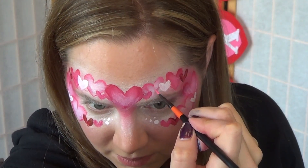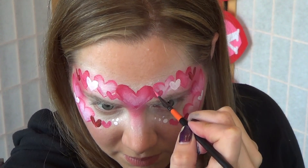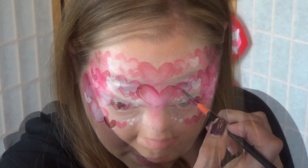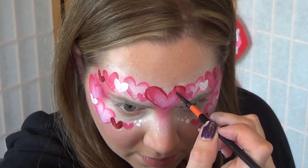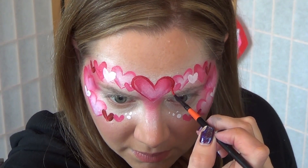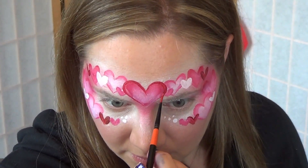To help give the hearts more definition, you can take the colors that were on the outside of your square brushes — so where there was pink, use pink, and where there's red, use red to give your hearts a quick outline. This can be skipped if you have a long line of people.